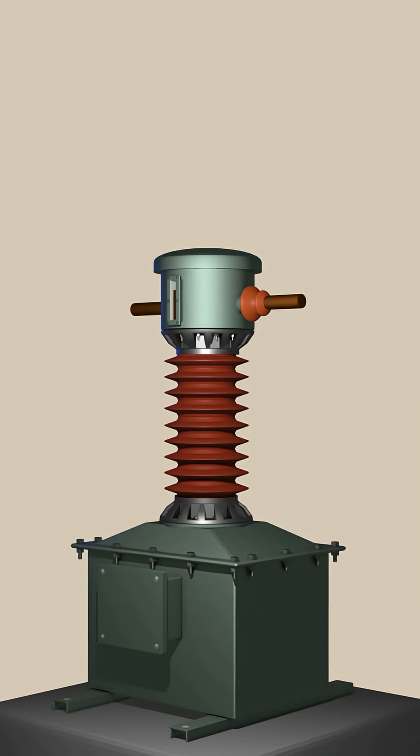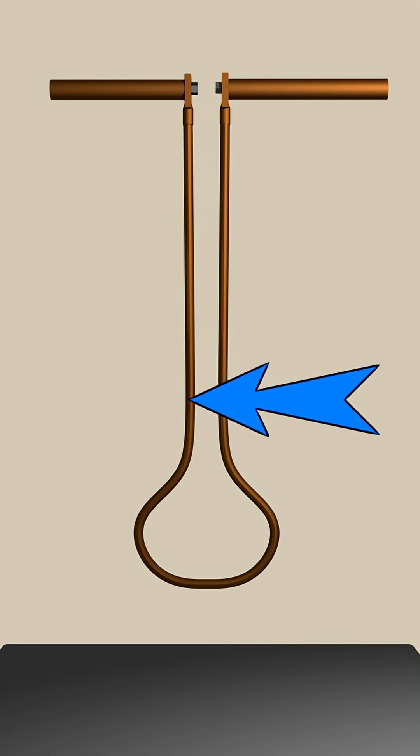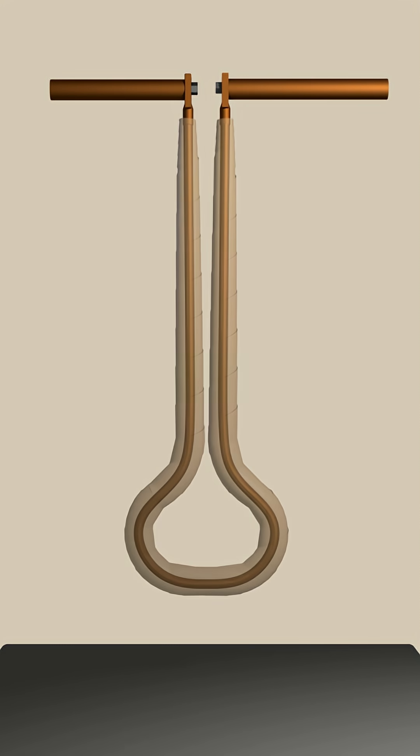Now, we shall explore the basic construction of a dead tank current transformer. Here, the primary loop will come down like this. The primary conductor is wrapped sufficiently with paper insulation. This is the secondary core placed at the bottom portion of the primary loop.